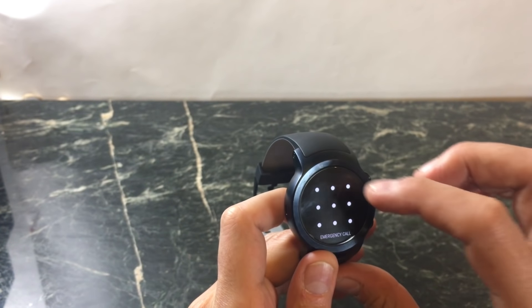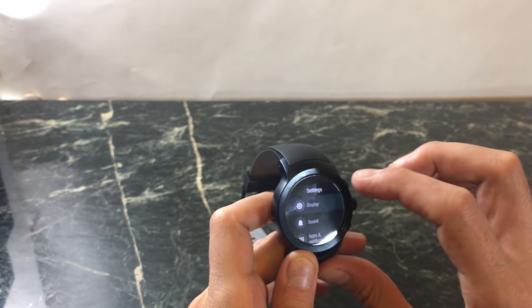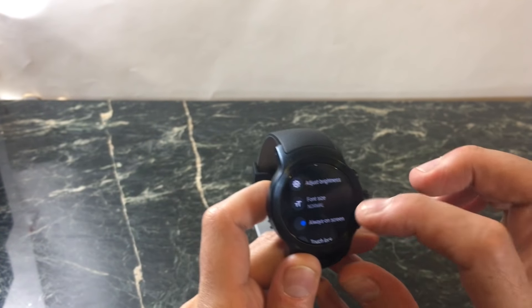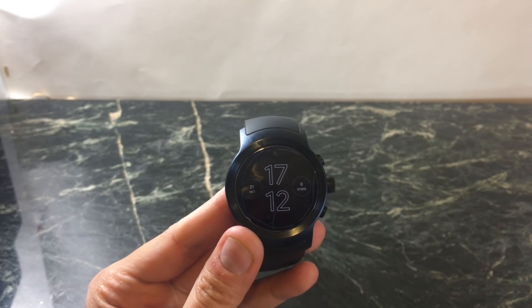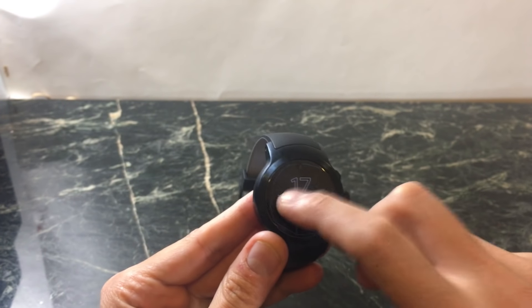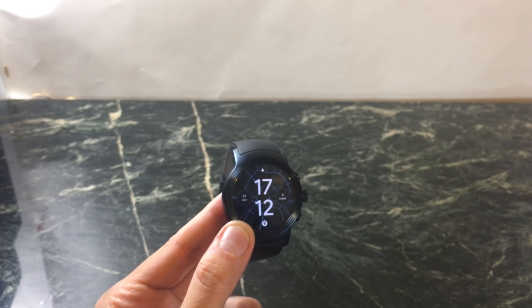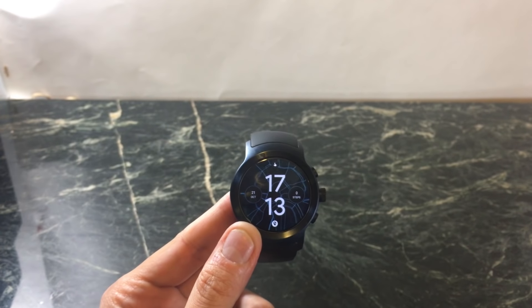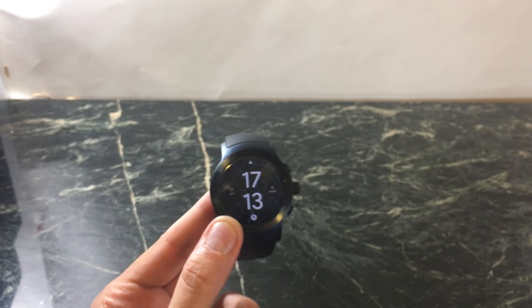Let's get into the two cool features that I've found so far. The first is a new feature called Touch Lock. If you have always-on screen enabled, you can now also enable Touch Lock. What it basically does is lock your screen so that you don't have accidental touches that wake up the screen. This would be useful in many situations — for example, if your sleeve keeps touching and activating the screen, or your jacket in winter.